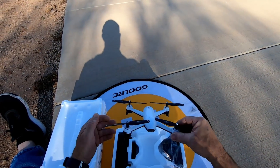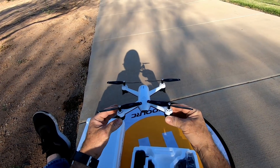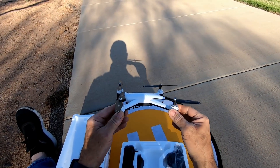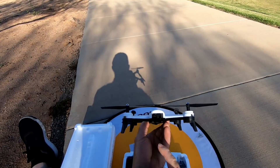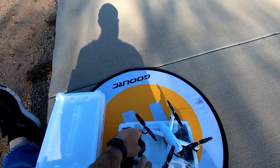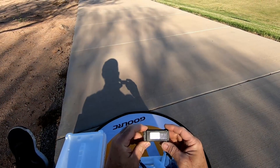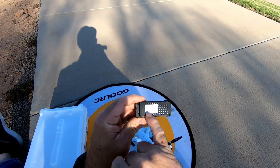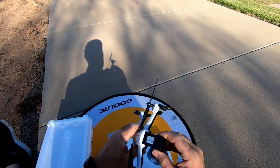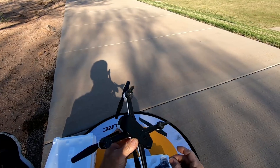Pra quem tá começando, vou dizer uma coisa: quando eu comecei, realmente era um desastre — eu não conseguia nem levantar do chão. Se eu tivesse um drone desse, era tudo que eu precisava pra aprender. Ele ainda tem a câmera que pode gravar através do Wi-Fi no seu celular. Você pode usar um celular de 2.4 GHz — não precisa ser um celular novo. Não tem como gravar com cartão de memória. É um brinquedo: se você quiser dar pro teu garoto em casa, é perfeito, porque vai satisfazer a brincadeira e ainda vai ajudar ele a aprender.